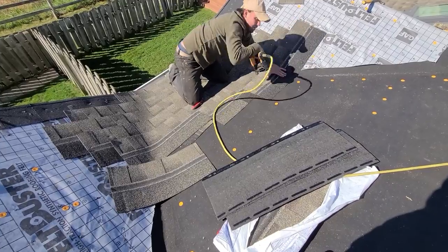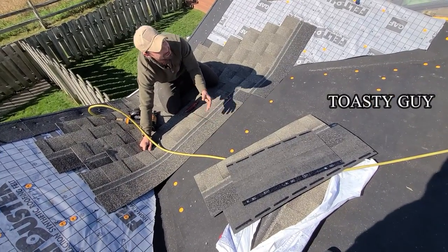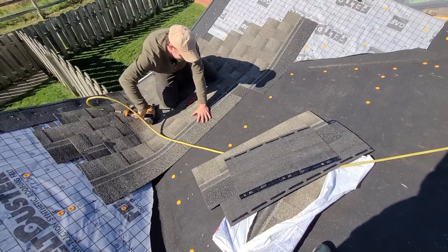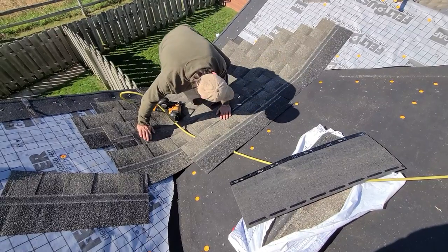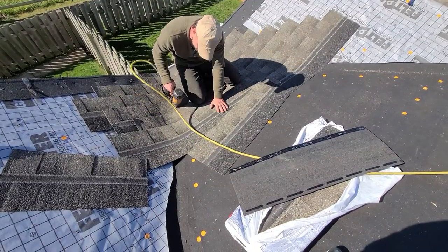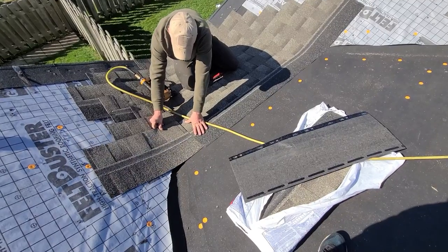Oh, I shouldn't have put that nail there — that was stupid. It's all right, I'll just have to get away with one more going up this way. See, that's borderline — that's close to the valley. That's what I was... either way I was going to get screwed anyway. I've got to be careful for these nails. I don't want a shingle that close to my valley.